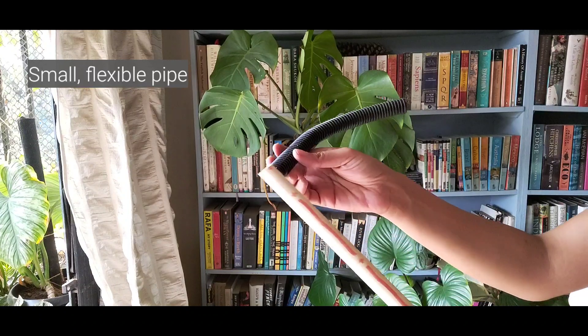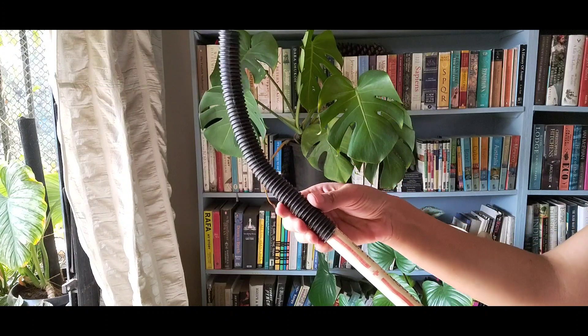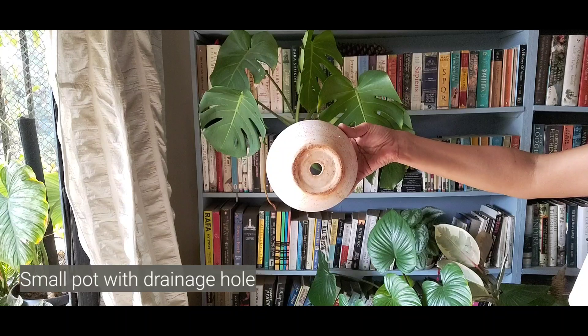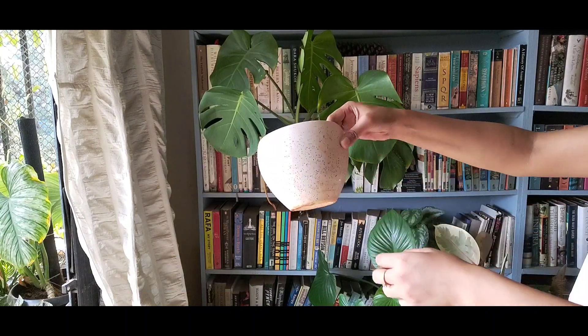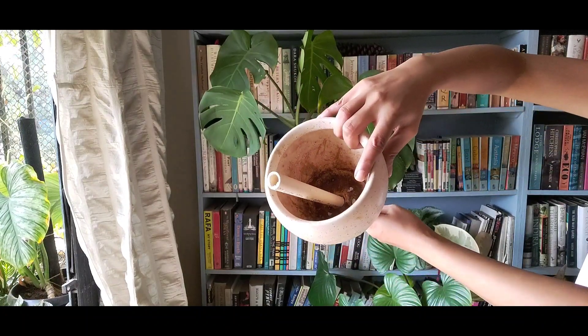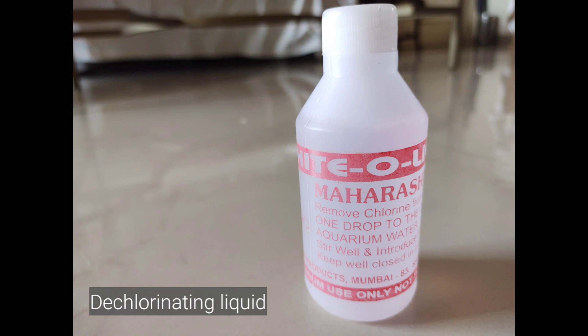Next, you'll need a bendable pipe like this one that fits your PVC pipe — this will act as your fountain spout, so measure and cut it as per your requirement. You'll also need a nicer pot like this one which has a hole at the bottom so you can thread your PVC pipe through it. Today I'm using this old ceramic pot to do the job. Finally, you'll need two bits of wood like these on which your fountain setup can sit. If you're keeping fish, I'd also suggest getting chlorine removal liquid, available at any aquarium shop — simply follow the instructions on the bottle.